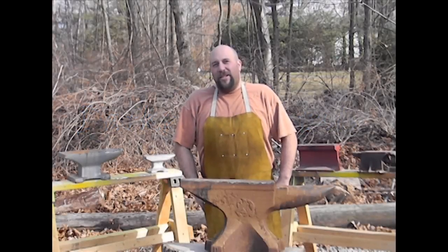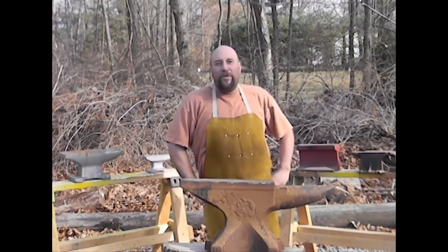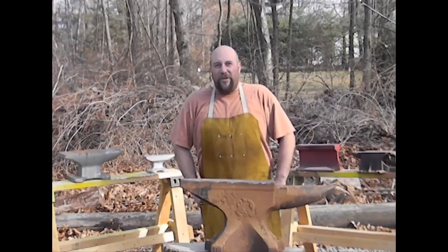Hey YouTube, it's Jeff at Darkmoon Metals, and in today's video I want to talk about anvils — in case you haven't been able to guess that by my background. It's a beautiful day, so I decided to do a little filming outside.